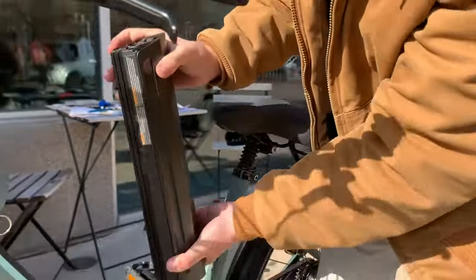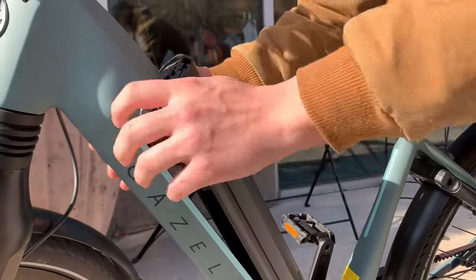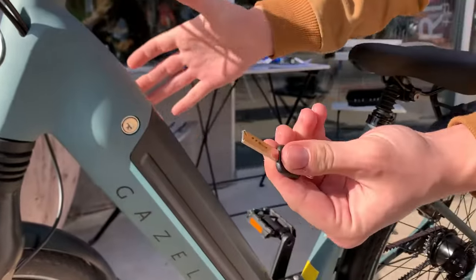To reinsert the battery, line up the bottom first, and turn the key as you press the top inward. You should hear a nice click, and then remove the key.